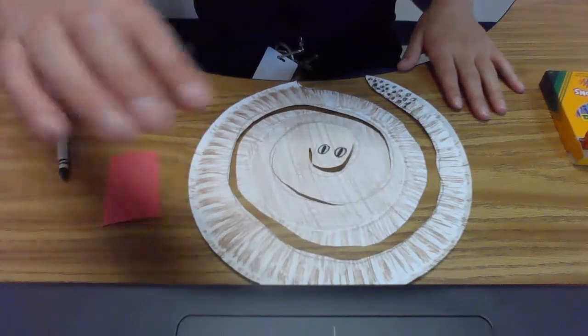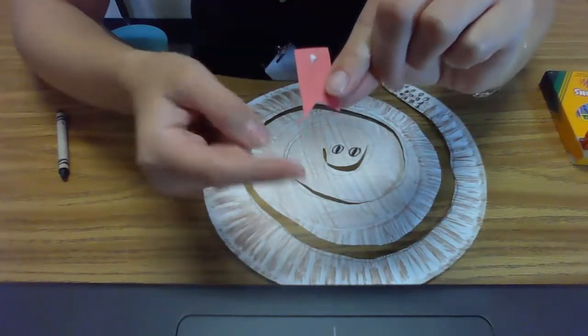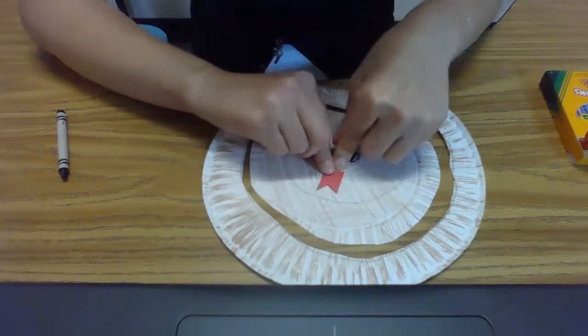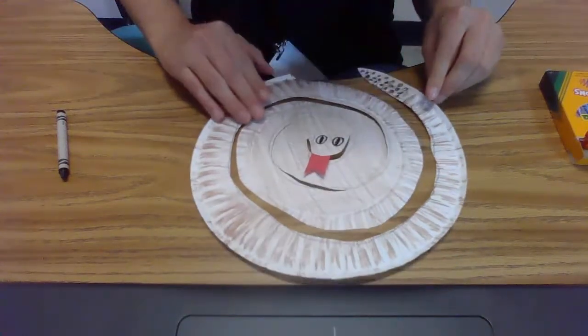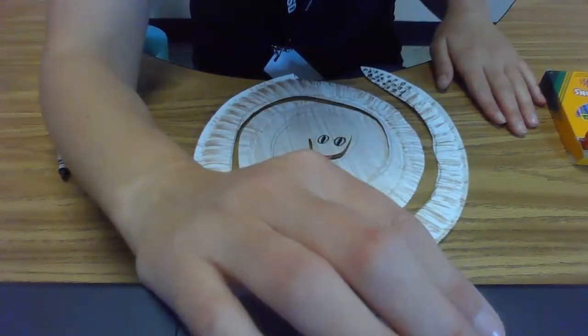Now we're going to add his tongue by cutting it out. His tongue is a red rectangle with two points at the end. Glue it to his mouth. And there we have it — a rattlesnake craft! I can't wait to see yours. See you next time.